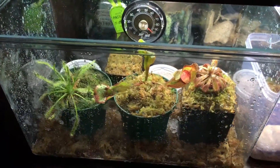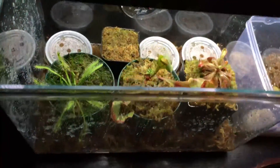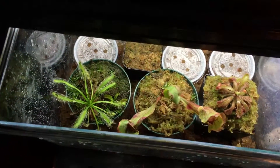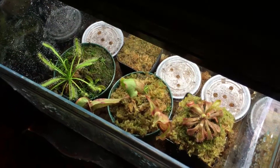Hey, what's up everybody, Francisco Solis here with a new carnivorous plant update. I'm going to be showing you guys some plants I have growing under lights, and I'm gonna make this real quick.